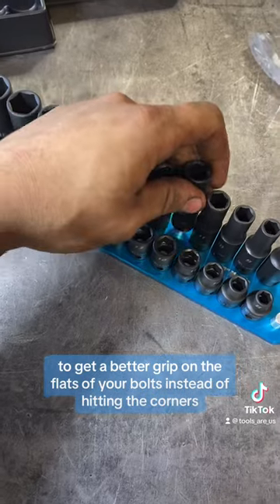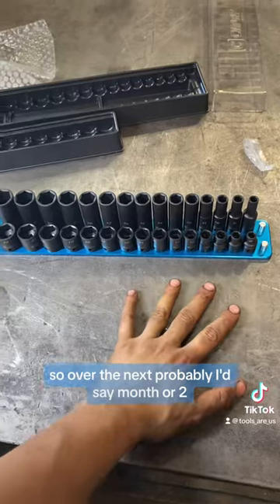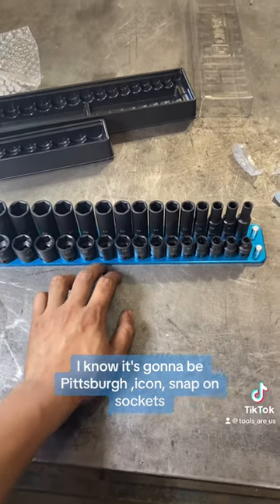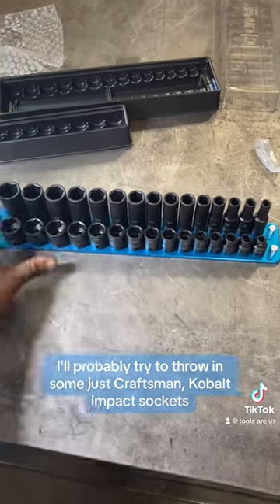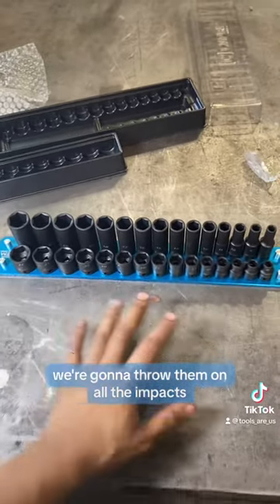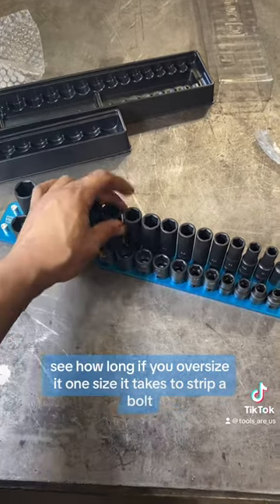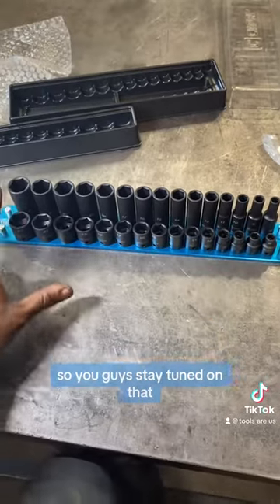They have their wave drive design, where your flats kind of curve inward to get a better grip on the flats of your bolts instead of hitting the corners. Over the next month or two we are going to put these up against every impact socket I can find — Pittsburgh, Icon, Snap-on, Craftsman, Cobalt impact sockets. We're going to throw them on all the impacts I have: bit driver, stubby impacts, half-inch impacts. We'll torque test them with a torque wrench, see how long it takes to strip a bolt, and test what happens if you oversize it one size.